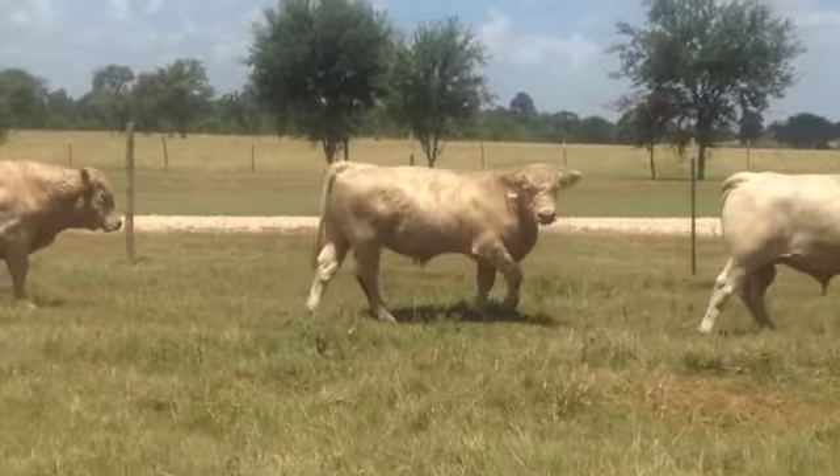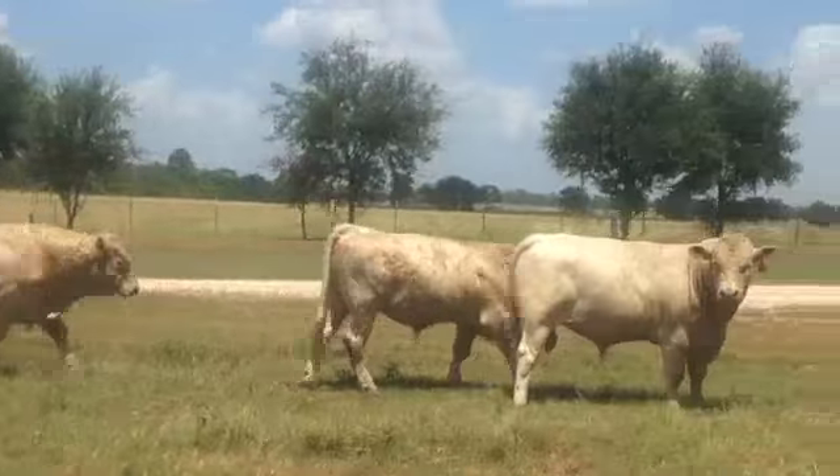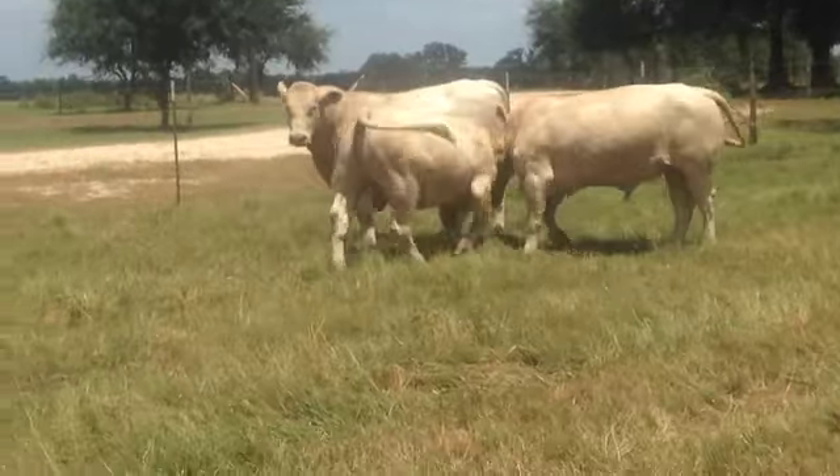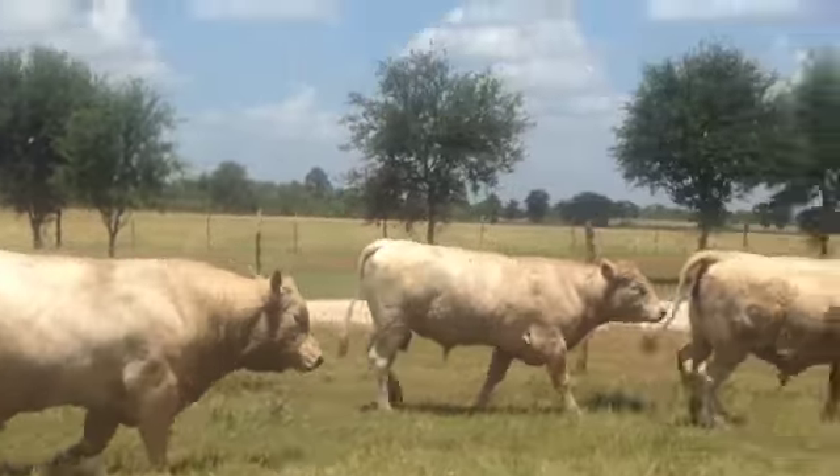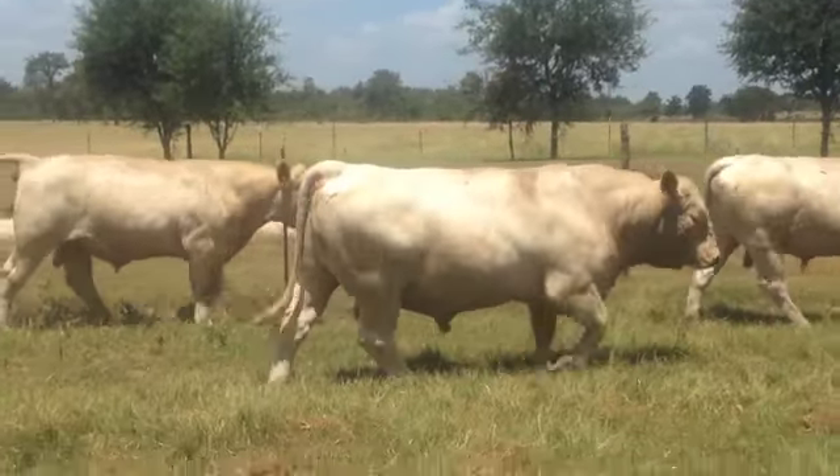They're all registered, so I have papers and EPDs on everything. These bulls haven't been bought and put together to be resold — they're all raised here on the ranch.